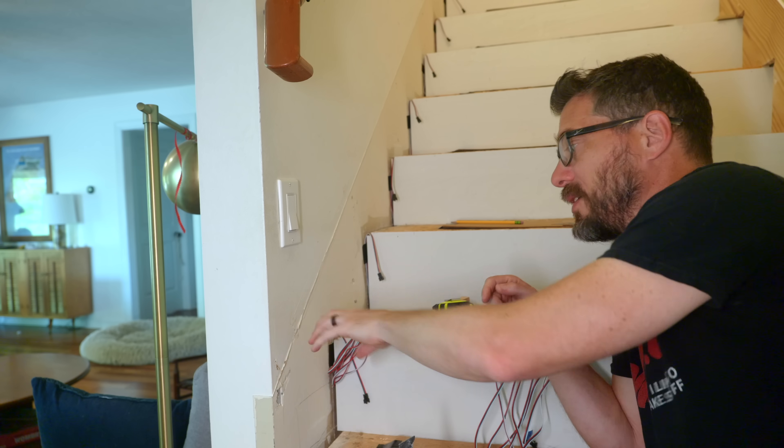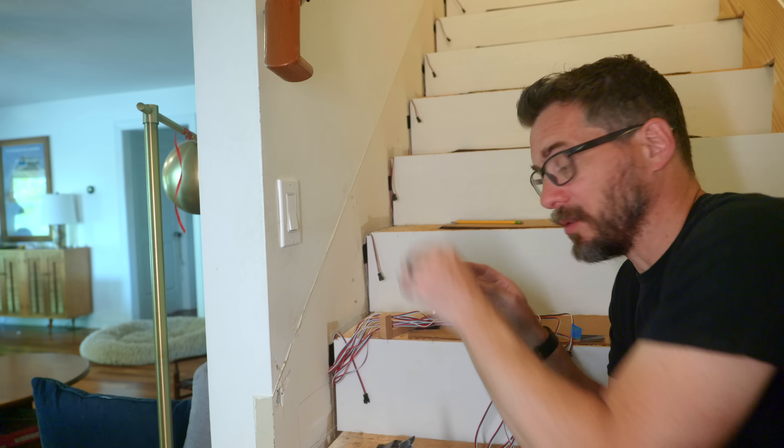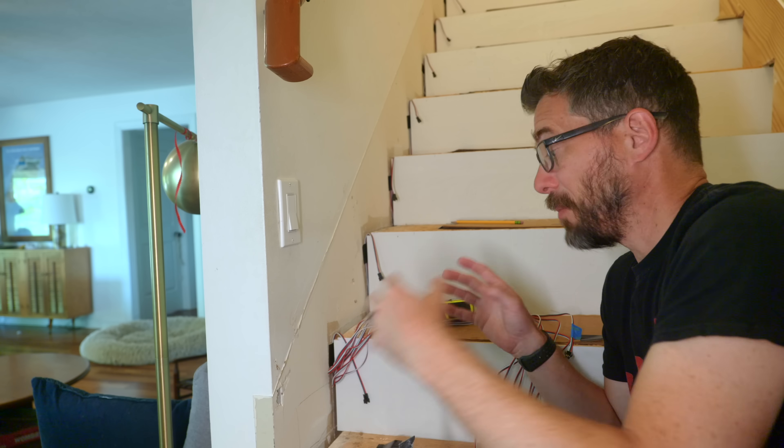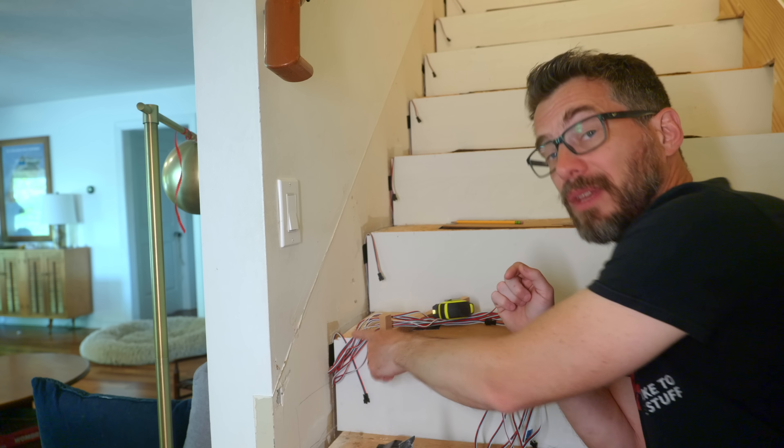I've got all these wires pulled down here, and what I'm going to do is cut a hole in this wall and push all the wiring into there, drop it down, and deal with it on the other side of the wall. I want to make sure everything is accessible — this is all low-voltage stuff and I don't want to embed any of it in the wall. The only thing that's going to be inaccessible going forward are these wires, but I can definitely still get to both ends of them.